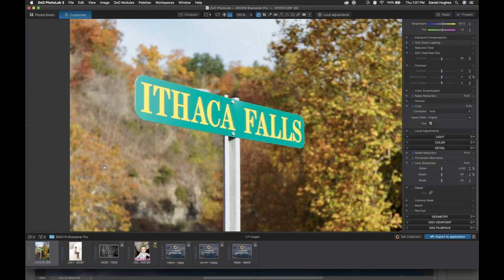There are three phases of sharpening, but we'll talk about those after we look at the pre-sharpener. In PhotoLab, I'm going to turn off the lens sharpness algorithm. I'm in the detail section on the right side of the interface, and I'm just going to click lens sharpness off because we're going to replace that with the raw pre-sharpener.